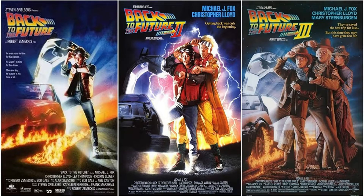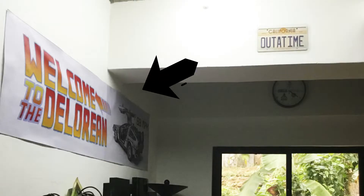Sobrang fan na fan ako ng Back to the Future franchise, at para sa akin, isa ang Back to the Future trilogy sa pinakamagandang trilogy na napanood ko. And as you all know, meron ako mga collection ng Back to the Future. Pinangalanan ko yung aking retro room na DeLorean — kung makikita yun, nakalagay dyan, Welcome to the DeLorean.